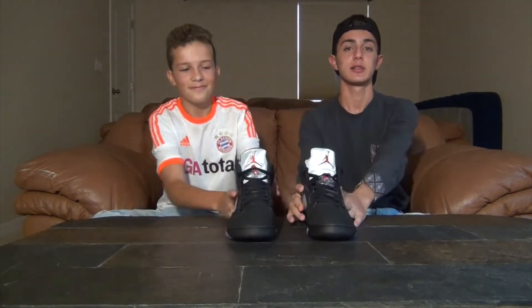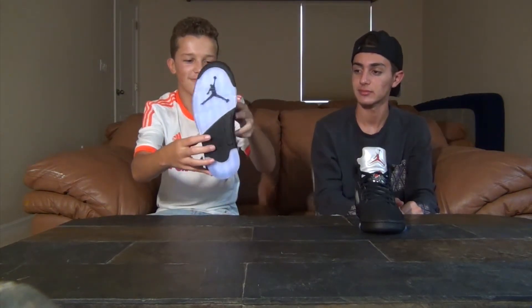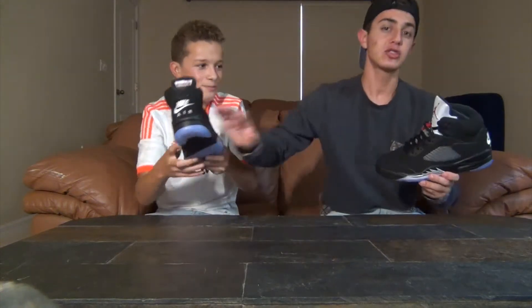Now let's get into the kicks. These are the icy soles — icy blue with a nice lucky bottom, a cage in the middle, shark teeth, and a nice airbag. He's a reseller so let me just take a nice look.